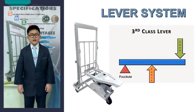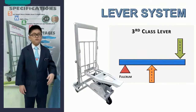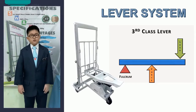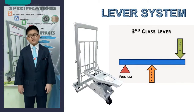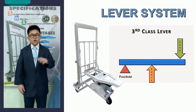A lever system is being utilized in the creation of this trolley. The lever system can clearly be seen in the car mechanical jack. The load refers to the things put on the trolley such as chairs, tables and books. The force is applied to the middle part of the jack. The base of the jack is the fulcrum. The lever system used in the jack is a third-class lever system, which means the effort is located between the load and the fulcrum.